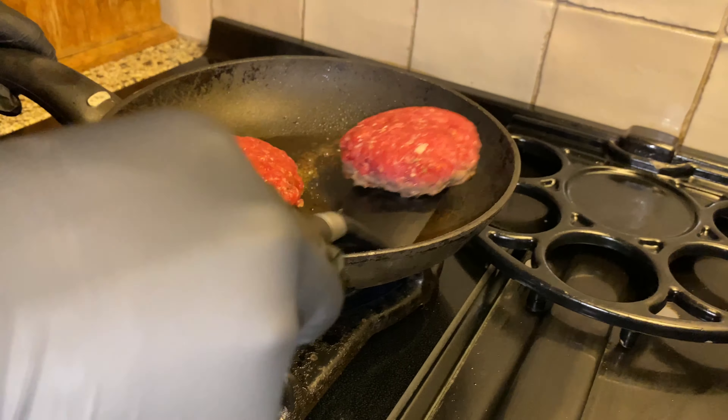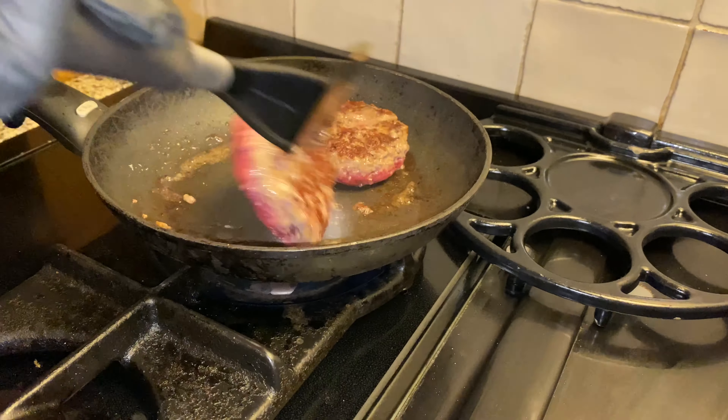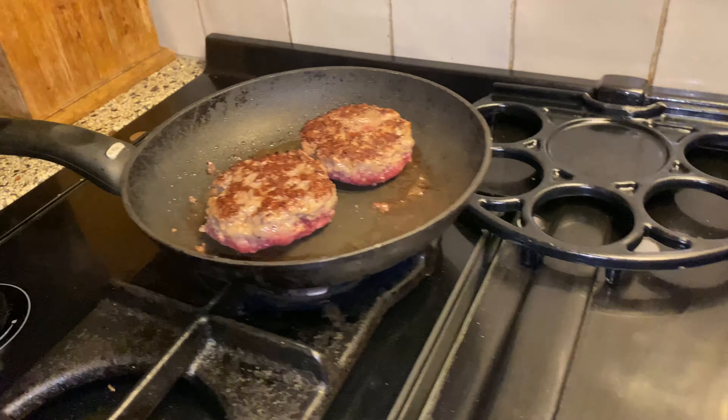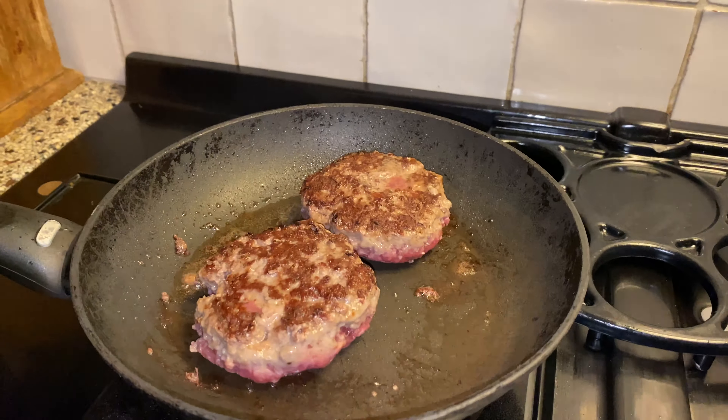Let's turn it. Then wait until the other side is a little bit cooked, and then put the cheese on, right? Always get the sides as well.